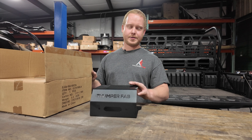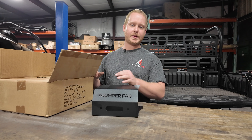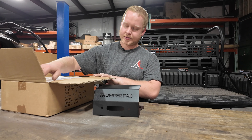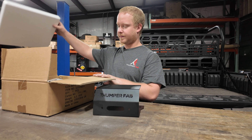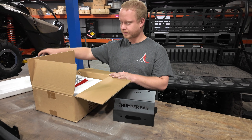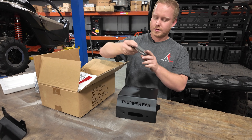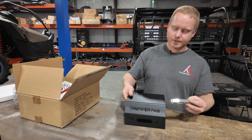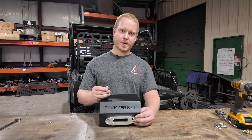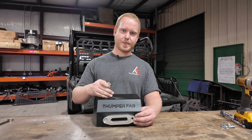For the next step, we'll go ahead and mount our fairlead to our winch mount plate. The fairlead will be located in your winch box. You'll take your harness, your winch, fairlead, and all the components out of the box. We'll go ahead and mount our fairlead directly to our winch mount, using the hardware provided in the winch box to mount your fairlead to your winch mount plate.